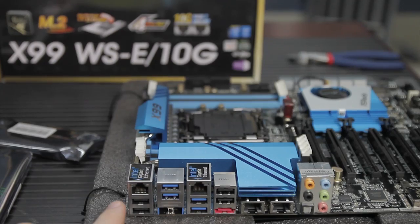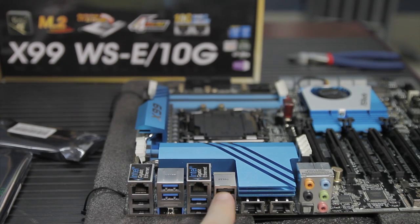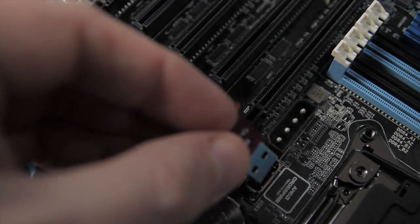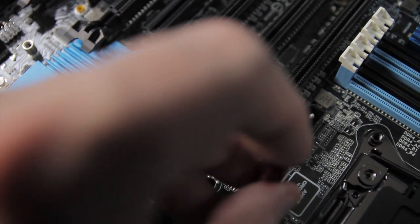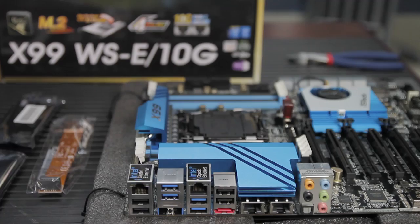It has eight USB 3.0 ports — four at the front and four at the rear — plus eight USB 2.0 ports, also four front and four rear. There's also an internal USB disk-on-module connector, and it supports ASRock's full spike protection, App Shop, and full HD UEFI.